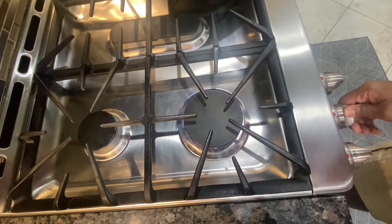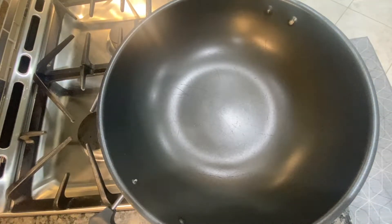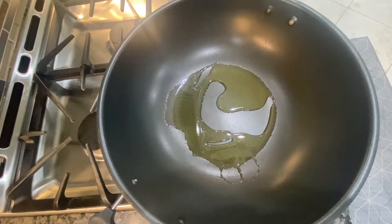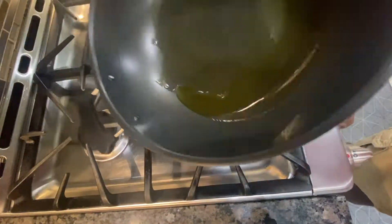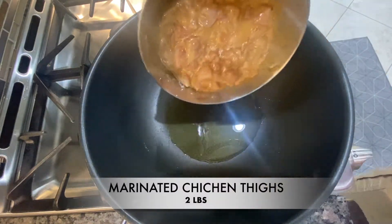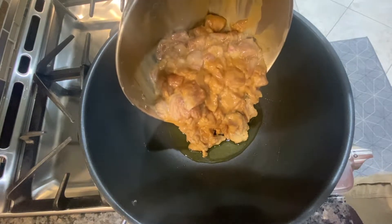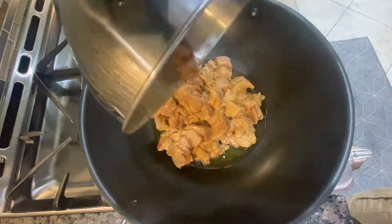Next we're gonna turn on our stove and get it on high heat. We're breaking out our wok, and I'm using avocado oil because that oil allows for high heat cooking — it doesn't burn itself or the food before it cooks. Just swirl that around a little bit before pouring the chicken in. I got the oil pretty hot.